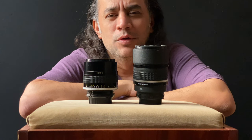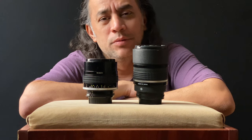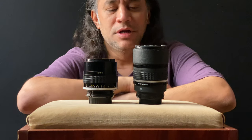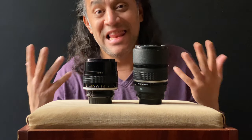Hi, good afternoon! How are you guys? I hope you're doing great during quarantine. Today's topic is about my favorite portrait lenses.